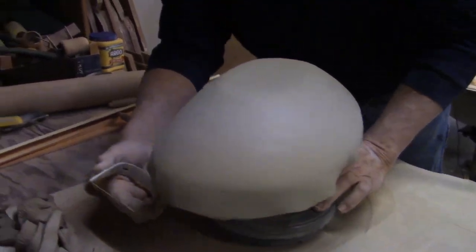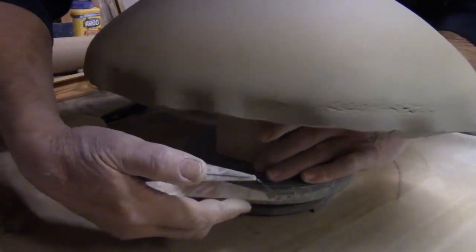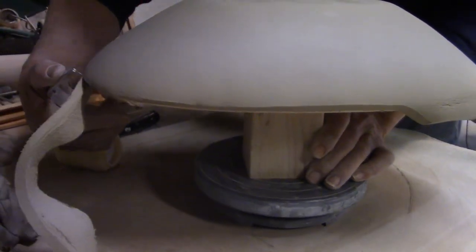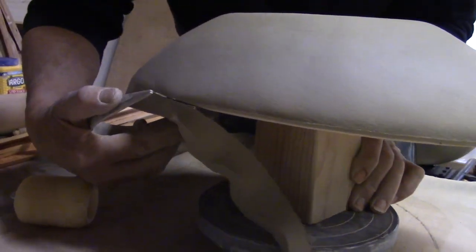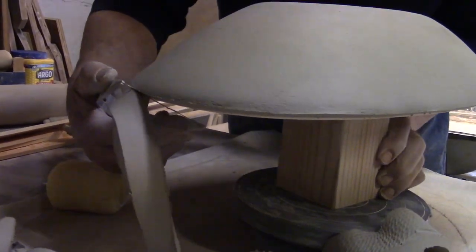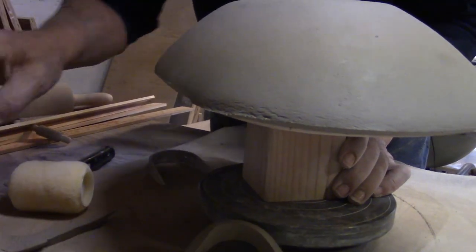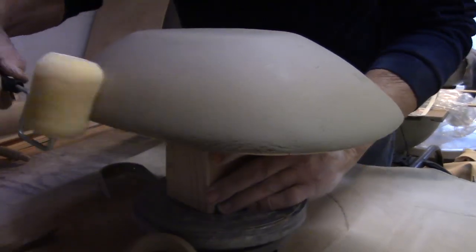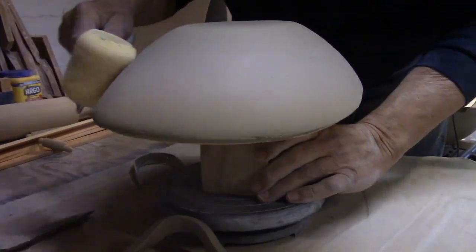I'm going to trim away this excess clay, but not all the way up to the edge yet — I just want to get the bulk of the weight off the mold. Now we're going to make a final trim again using a thick wire knife, keeping it rather flat and parallel to the table rather than tightly angled. Work it on tightly until the edge of the slab is mimicking the edge of the mold.